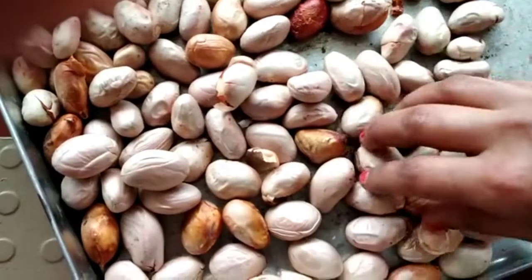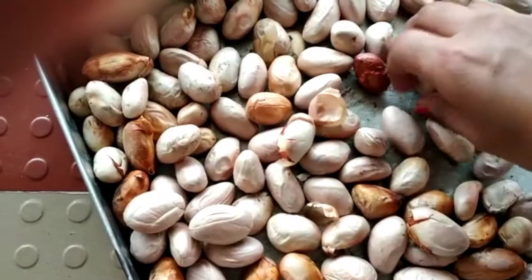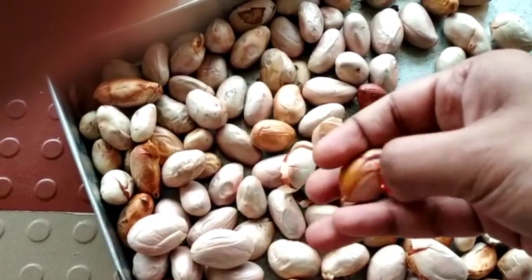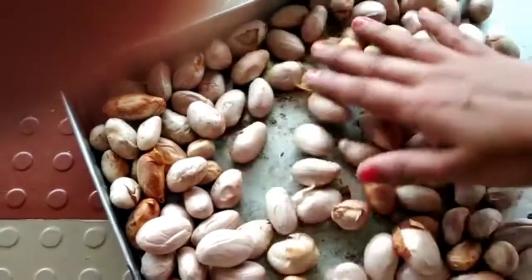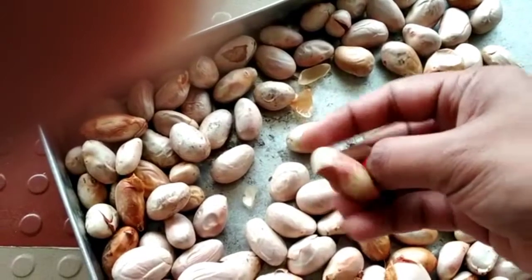If you look at the top, this is an easy method to place the pot. Put it in the pot.